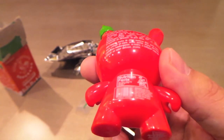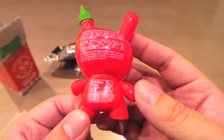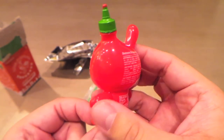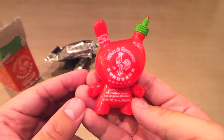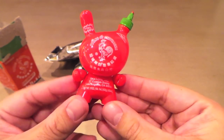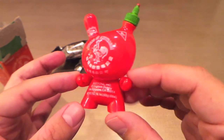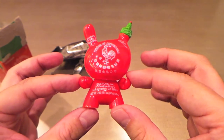He was 15 bucks, so kind of pricey for a small toy. But a lot of cool dunnies, once they're unpackaged and resold, can go up to 15 bucks easily. And you have a good chance of getting a chase. Thank you for watching.